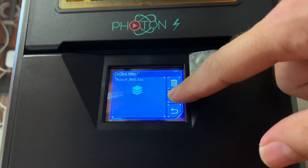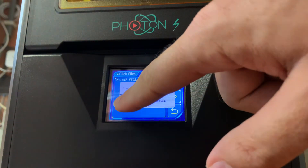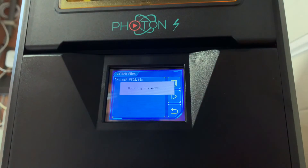You click them, you print them. It asks: do you want to update firmware? Hit enter and let's go.